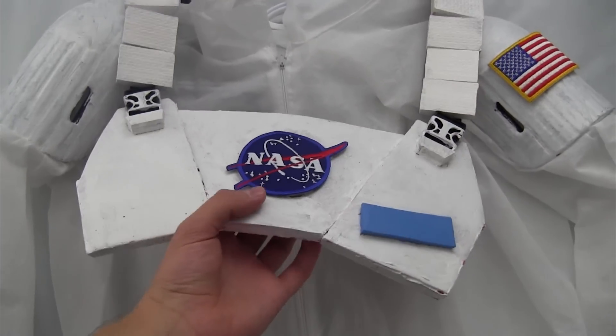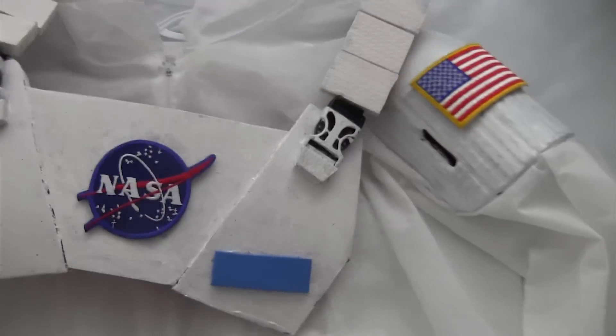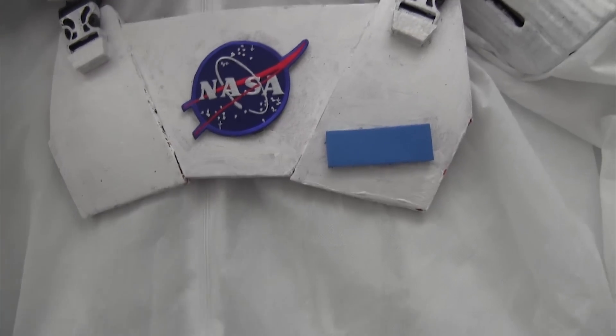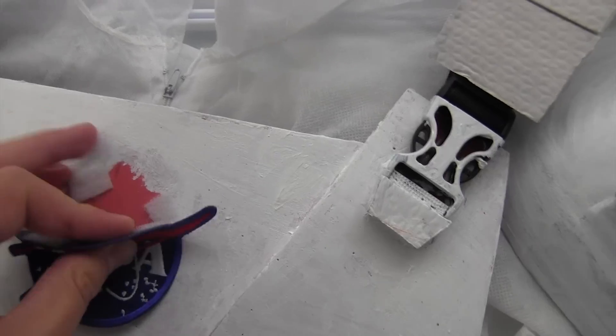The chest plate is also just scrap EVA foam. I didn't bother to seal any of this because this was supposed to look like it was thrown together. I didn't want it to look really real, because if I'd spent that much time on it, then a month would go by without seeing any videos. The mission patches — they're real patches.